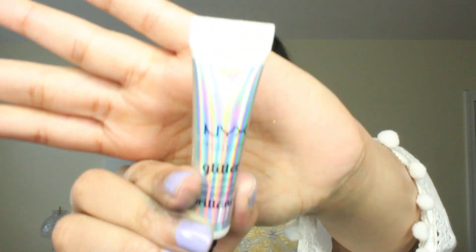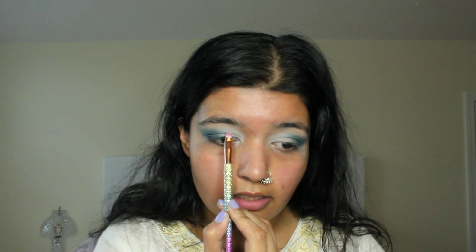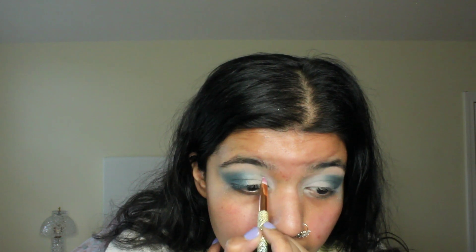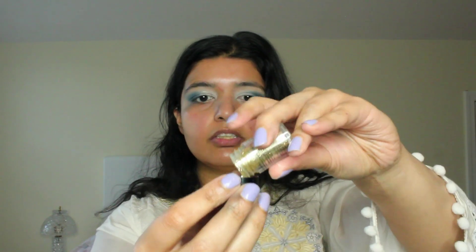So now I'm going to use NYX's glitter primer, and I'm just going to put a little bit of glitter starting from my inner corner and working up to the middle. I'm going to dip it in here a little bit and start from where the dark shade is in the middle, then connect it all the way to my inner corner. Now I'm going to use this gold shade by NYX — it's their body and face glitter. I'm going to put a little bit on the cover and then take a brush and work my way into where I put that glitter base.